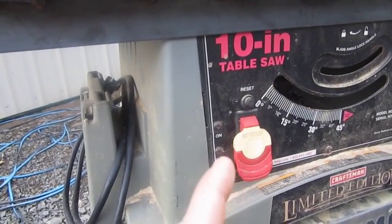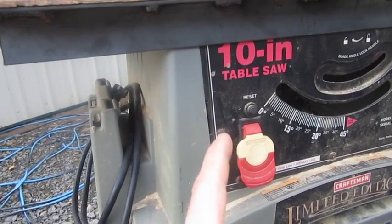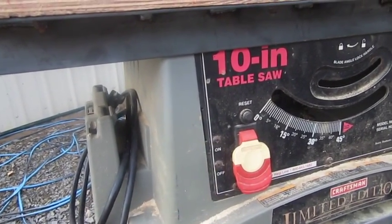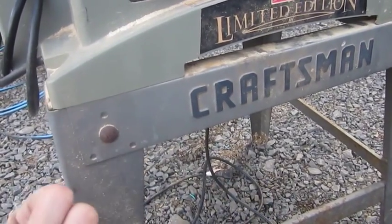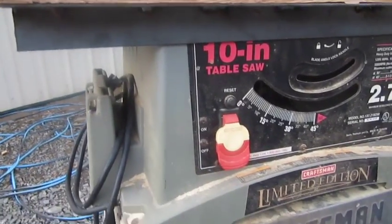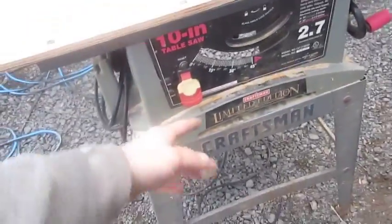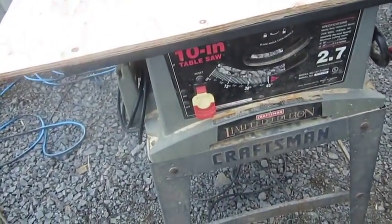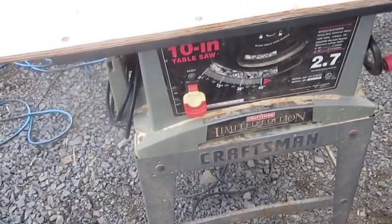What I did is I wired an outlet — a regular house outlet on the inside. I'm going to plug the router wire into that, and that'll allow me to turn this on and off and utilize that switch. I could have torn the switch apart and wired that all back up, but it's just easier to leave it how it is and do it that way.